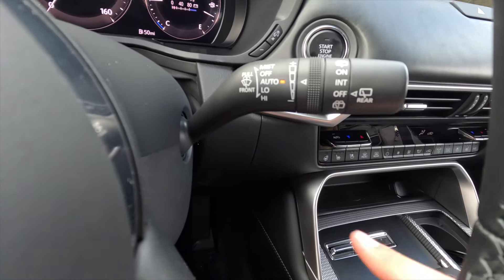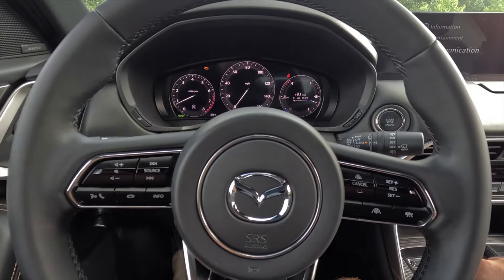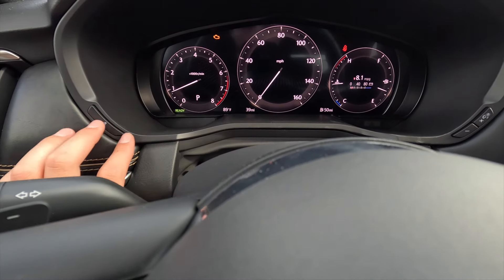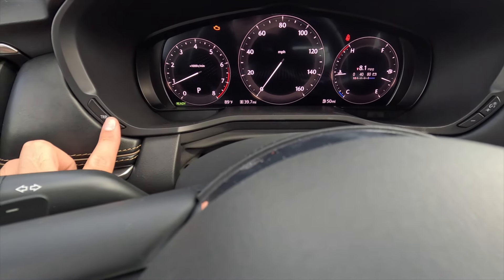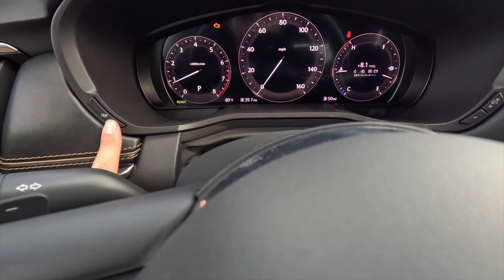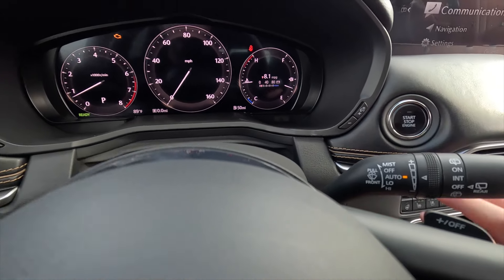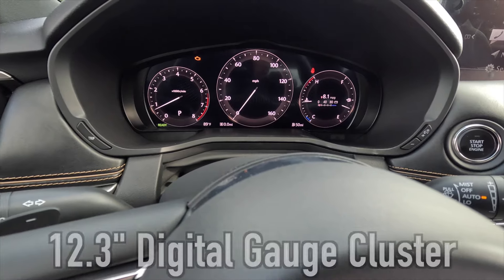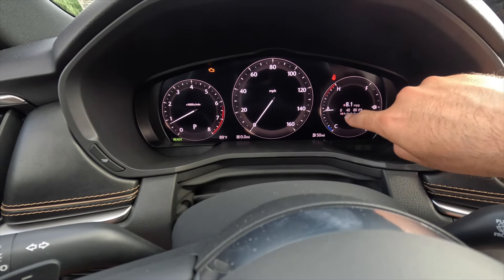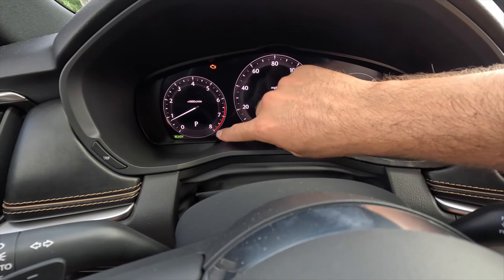On the right side of the steering wheel, as standard you get adaptive cruise control with stop-and-go and a lane keep assist button, with all other controls dedicated to the adaptive cruise system. When rain-sensing wipers are active, an indicator light illuminates. The horn sounds appropriately substantial. Above the steering column, a button cycles between odometer, Trip A, and Trip B — press and hold to reset. Buttons on the right of the gauge cluster brighten or dim the cluster and backlit buttons.